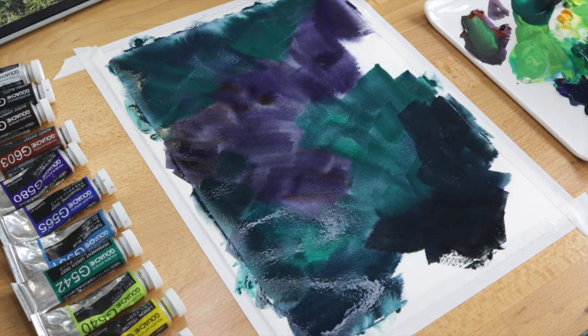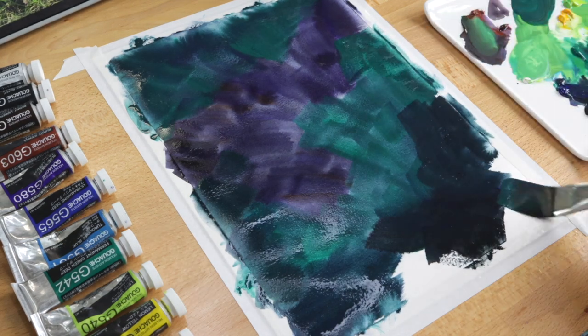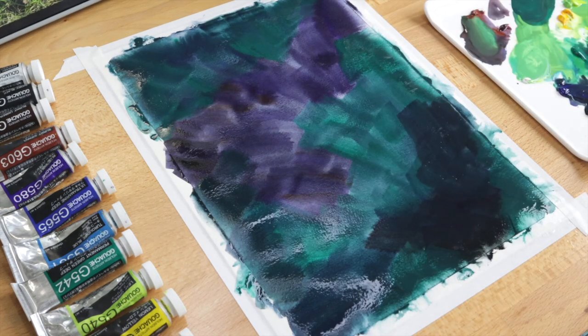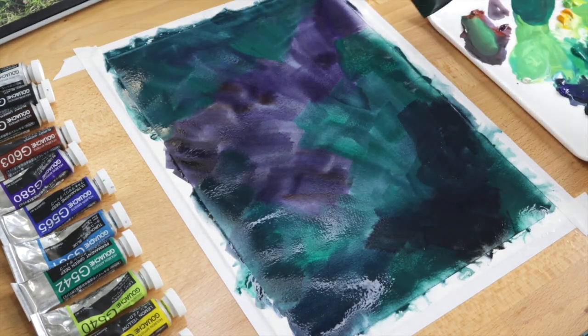This happens pretty often for me with gouache because it's such an opaque medium. Sometimes I'll make an ink sketch on a separate sheet of paper and refer to it throughout the painting process instead of drawing right on the paper.